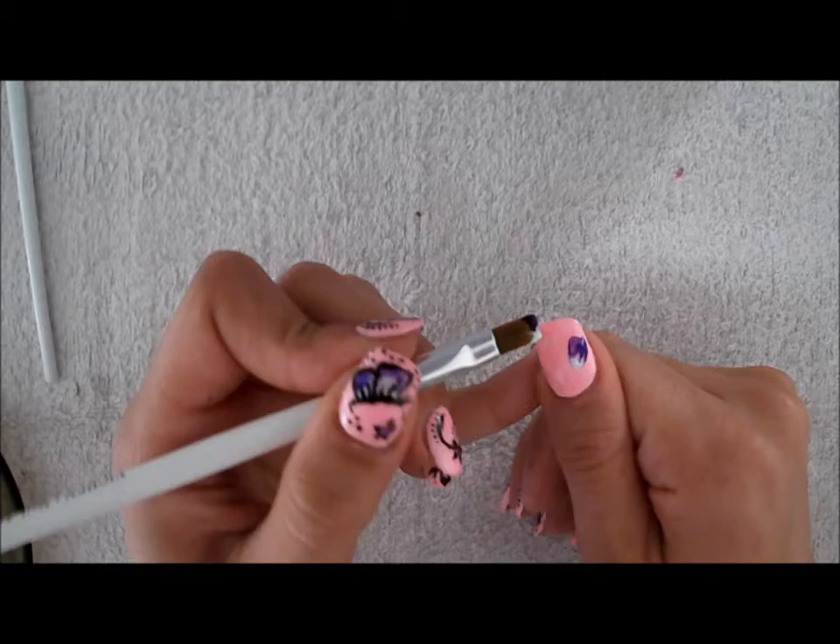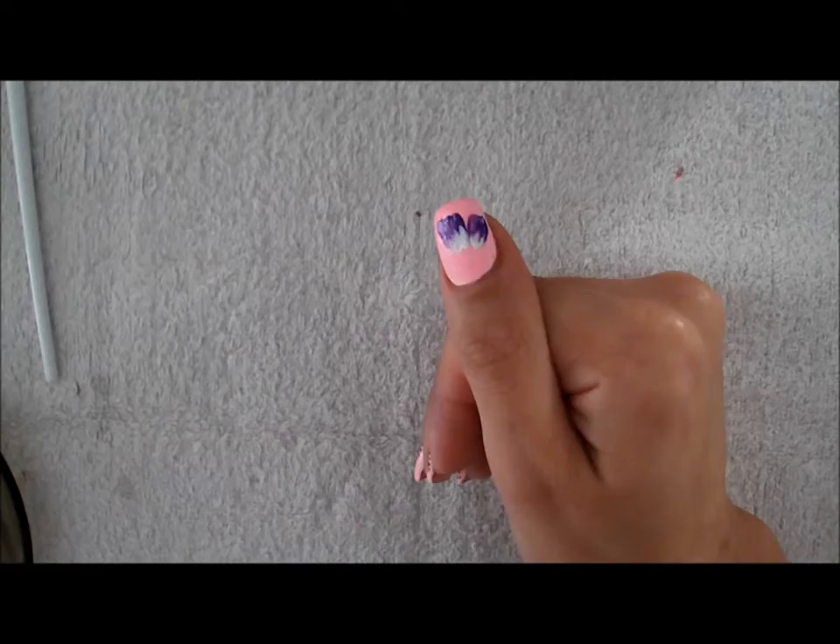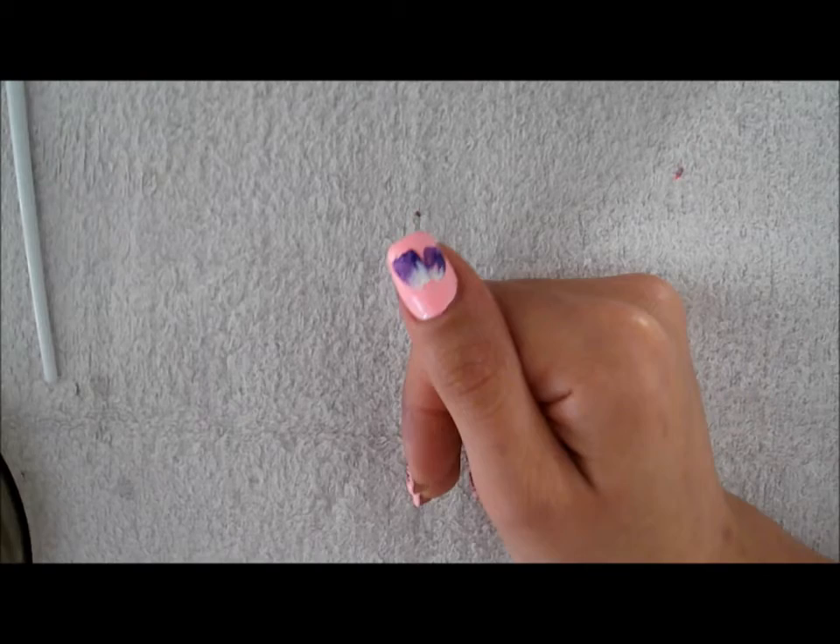And you do it again for the other stroke. One, two, three, four — and that's it. Those are the wings for the butterfly.